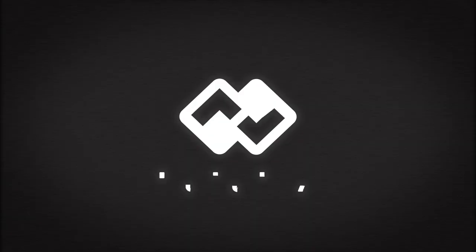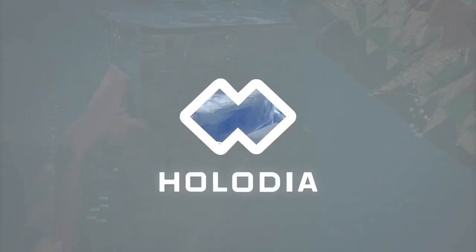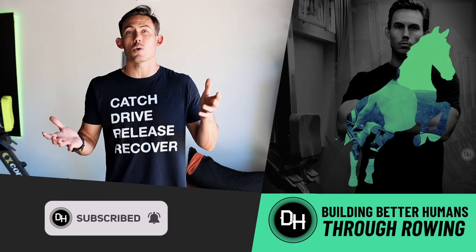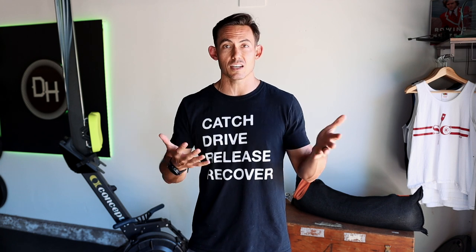What I'm taking a look at today is Holofit from Holodia. It is a rowing platform for virtual reality in which there is a whole lot to unpack and explore. If this is your first time here, welcome. I'm Shane Farmer. This is Dark Horse, where you build the life that you wanna live and we just happen to use rowing usually to get you there. This is just an honest review of Holofit. They did send me the headset, but there's no agreement as to whether I say good or bad things about it. Everything you're gonna hear is just my true feelings about testing it.